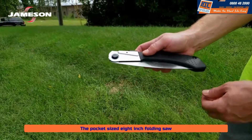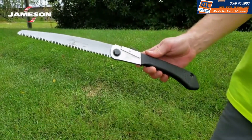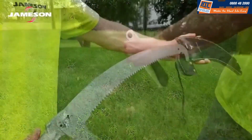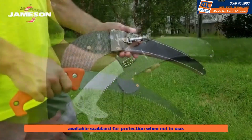The pocket-sized 8 inch folding saw is convenient for occasional use and stores easily in a vehicle or toolbox. Folding saws lock in both the open and closed positions.